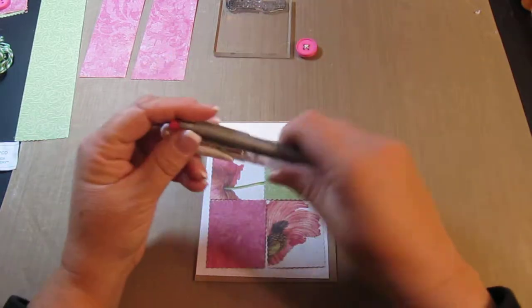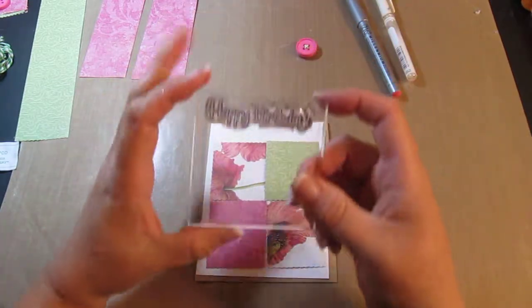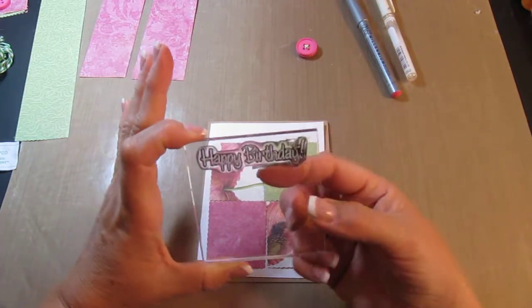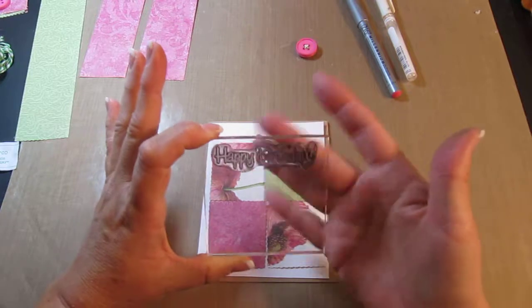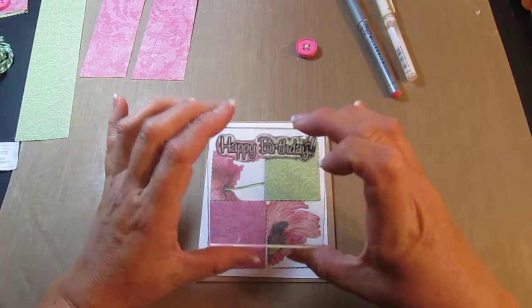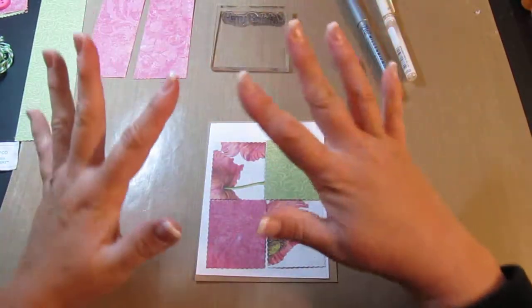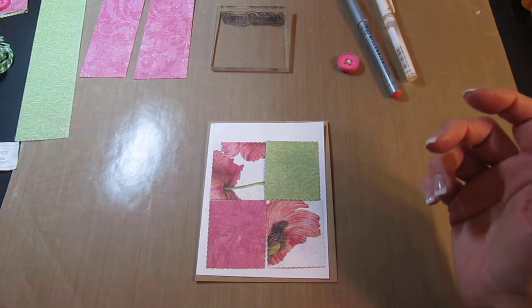I'm going to be using a pink button that I put the twine through at a criss-cross, a white gel pen and a pink zig, and then a Happy Birthday stamp. If you've watched my other videos you know that I made the mistake of taking all my stamps out of their original packaging and putting them in a binder, because now I don't know where I got the stamps from.